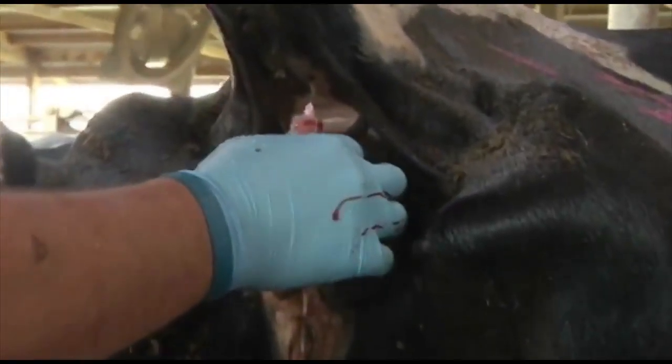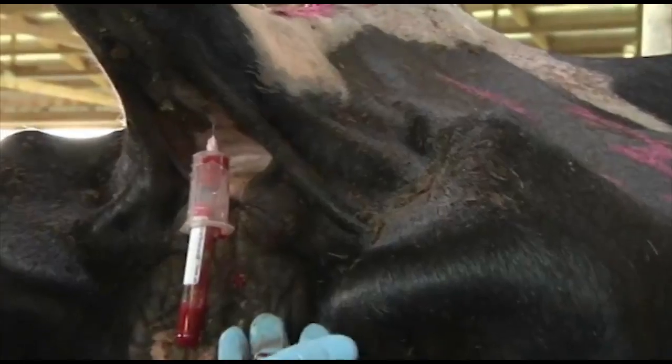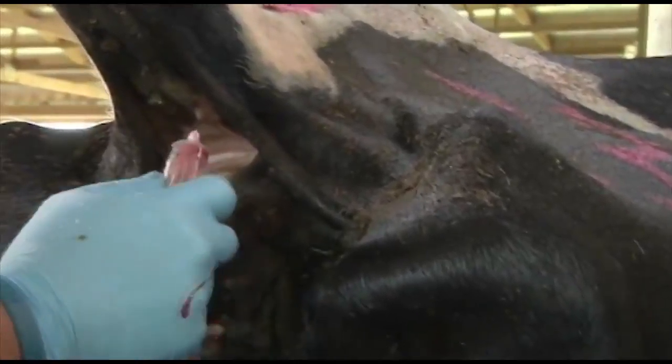If you go too far and scrape bone, you need to just pull back a little bit. If you don't get any blood, move it around and manipulate the needle until you do find blood. For the test, all we need is two cc's, so essentially we've got enough blood here to do the test.